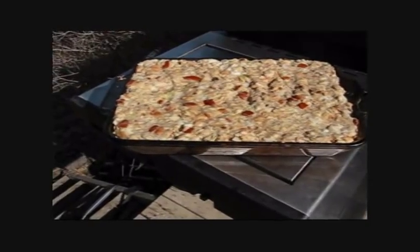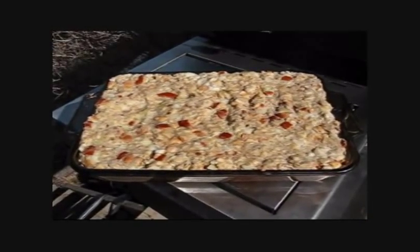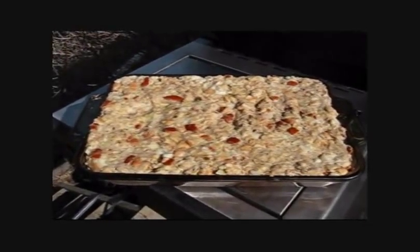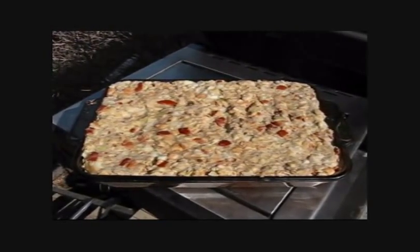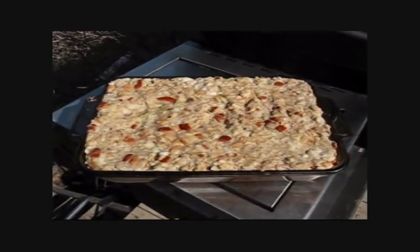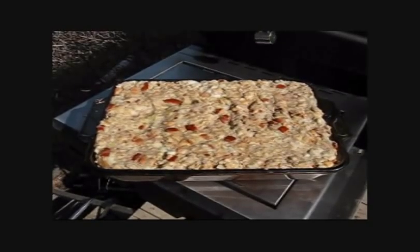Okay folks, I just wanted you to have a look at my stuffing that I make. I don't put it in the bird because it just takes too long for the bird to cook. I do this in the oven where it's a controlled temperature. It's a very simple recipe: first, peel about four pounds of potatoes, cube them, and boil them up. Once boiled, drain the water and put in about five-eighths of a pound of butter, mash them up really good, add salt and pepper to taste, about two and a half tablespoons of poultry seasoning, and one large onion cut up — I like bigger chunks, my wife likes them tiny, but hey, I'm making it.